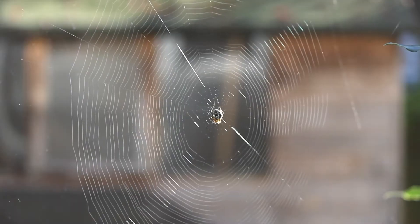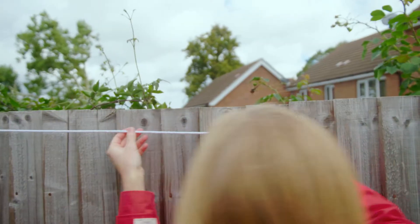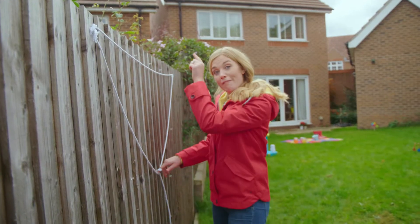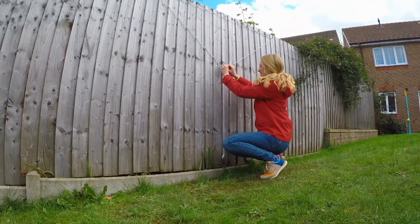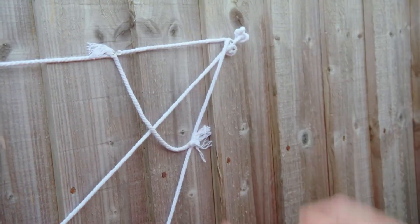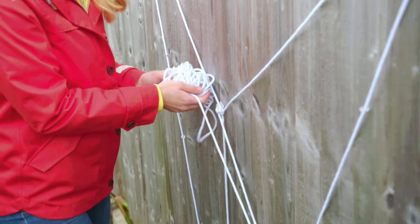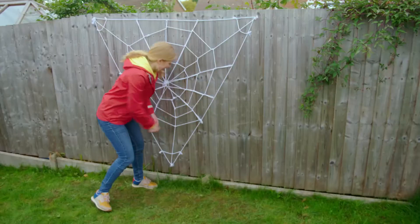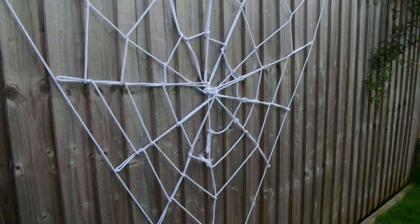The orb web is a brilliant structure. I'm going to try and make an orb web myself using string. First up, the super strong bridge line. Then the spider will move along this line till it feels balanced in the middle and drop a vertical line downwards. The spider then attaches the line to the floor before adding threads to make the web stronger, and then spinning the radial threads — those are the threads that look a little bit like the spokes of a bicycle wheel. It's definitely a fiddly job. And lastly, the spiral — this is the bit that turns the web into a fly-catching net. It looks great, doesn't it? So clever.